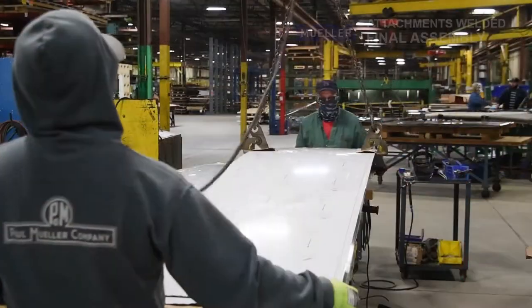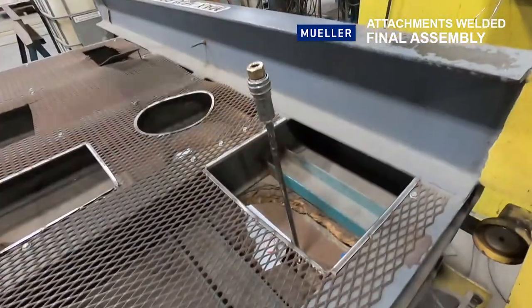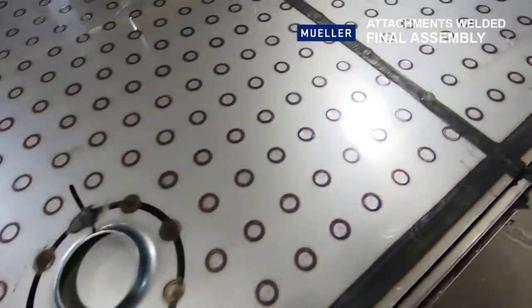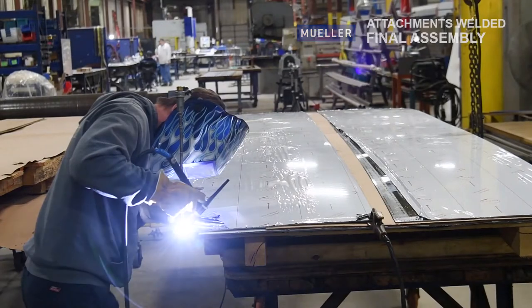After the panel is inflated, it is then taken away for final assembly. Here, the panel receives nozzles, handles, and any lugs it needs. These attachments are welded on by our welding experts.